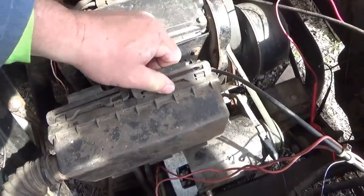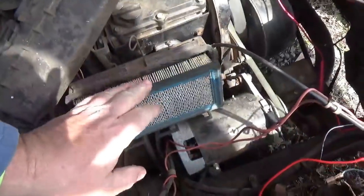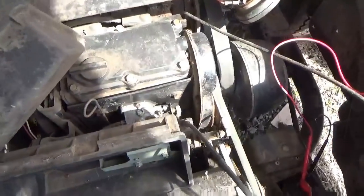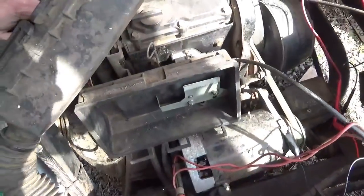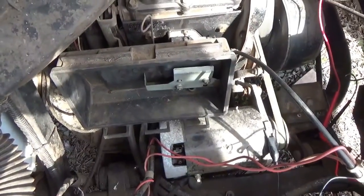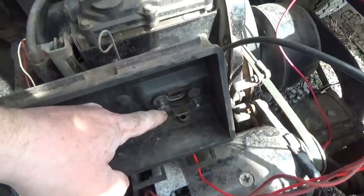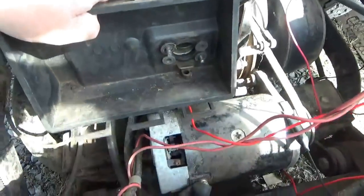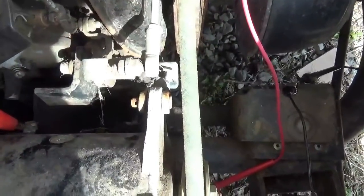Easy enough to do — one-hand the job. Air cleaner off, get the air cleaner out of the way, take off those two bolts which gets this out of the way. Looks like I might have to disconnect that throttle. At that point the starter's completely in my hands and I can see what's cooking. Took the bolts out — there were four of them — and now it's ready for the air cleaner box to come off. There's the starter.